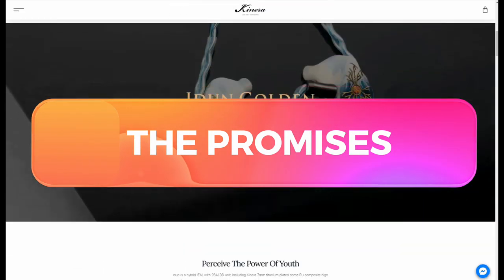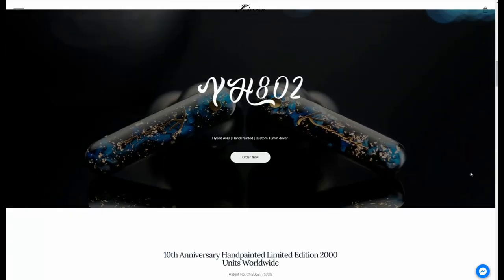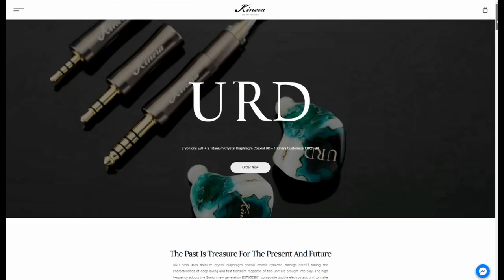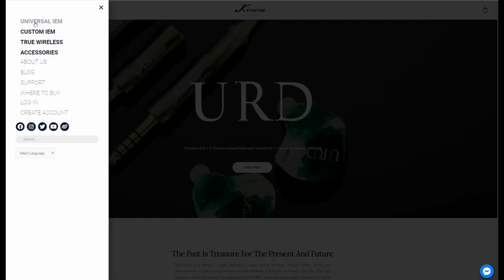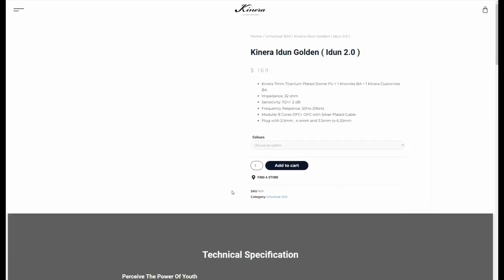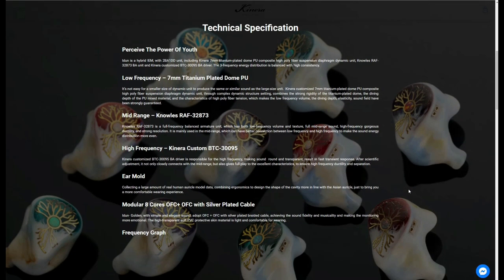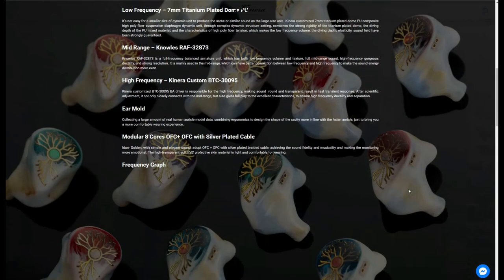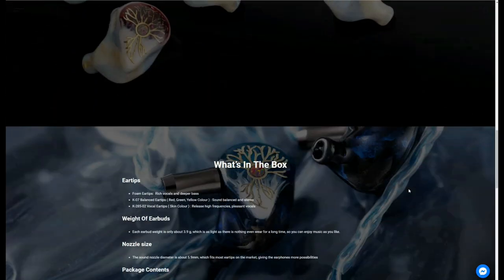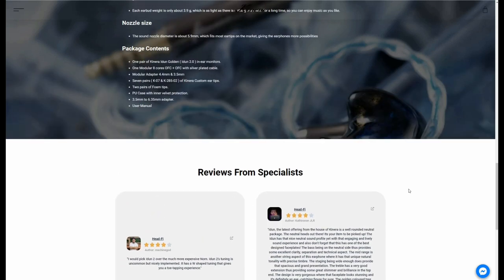Kinera says that the iDUN 2 is obviously the next generation in their iDUN lineup. These IEMs have a triple driver design with custom drivers. Supposedly the iDUN has 'unmatched acoustic details,' and will reproduce 'rich midrange and smooth treble.' They also claim crisp sound. Kinera's marketing is typical for Chinese companies — plenty of mentions about ductility, full sounding, strong resolution and elasticity. These are all meaningless garble words.